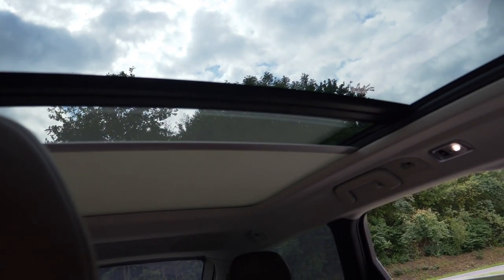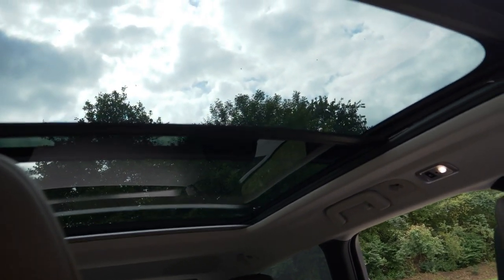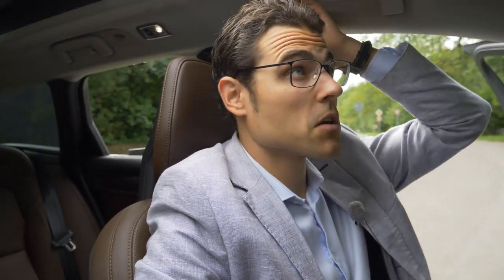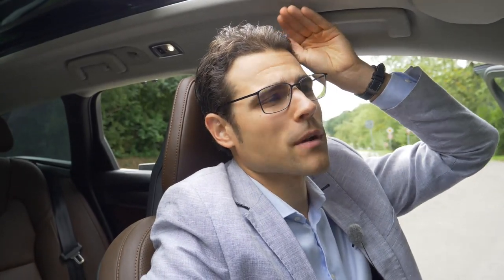The panoramic roof has a shade which goes really over the whole vehicle — takes some time though. And at the same time you can open it up. It really lets in a lot of light — maximum solution here. The only thing is if you want more headroom you could leave it out. I'm 1.86 meters or 6 foot 1, and it does work for me, so it will work for most people. It's a little bit easier without the panoramic roof, but it works.